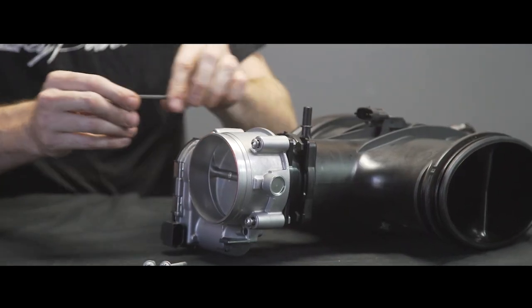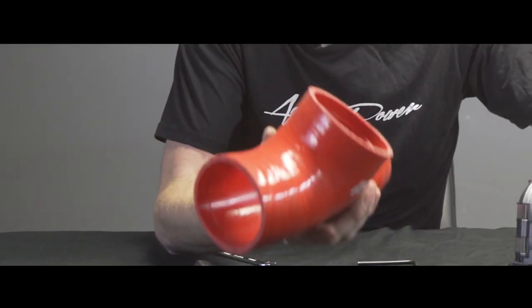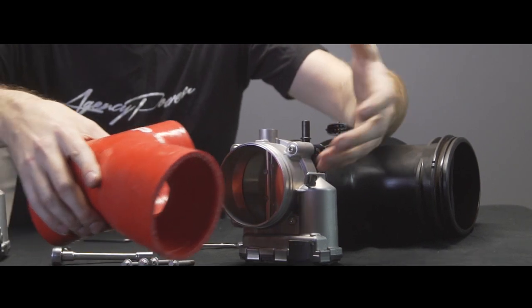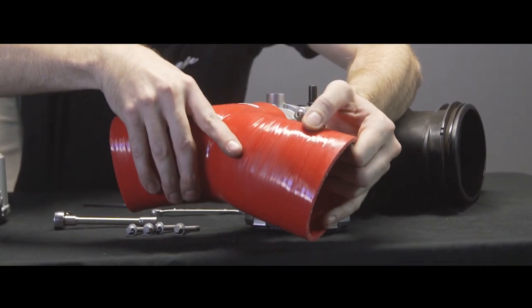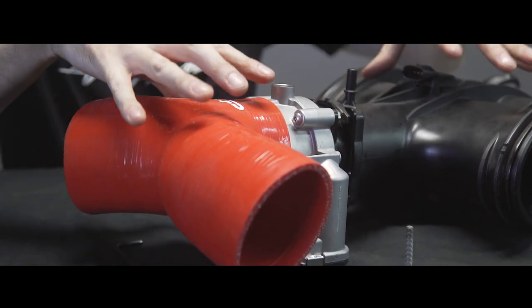An M4 Allen wrench will tighten them up nice and tight. After that, basically this Y-pipe is gonna go on the end. You're gonna have a hose clamp on here. We're gonna do this stage on the vehicle itself, but you can see basically this goes right over the throttle body and gives you the new spacing in the intakes.